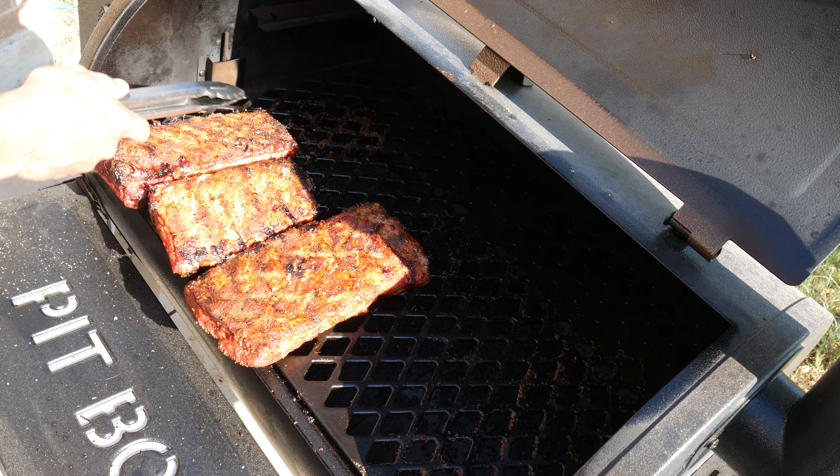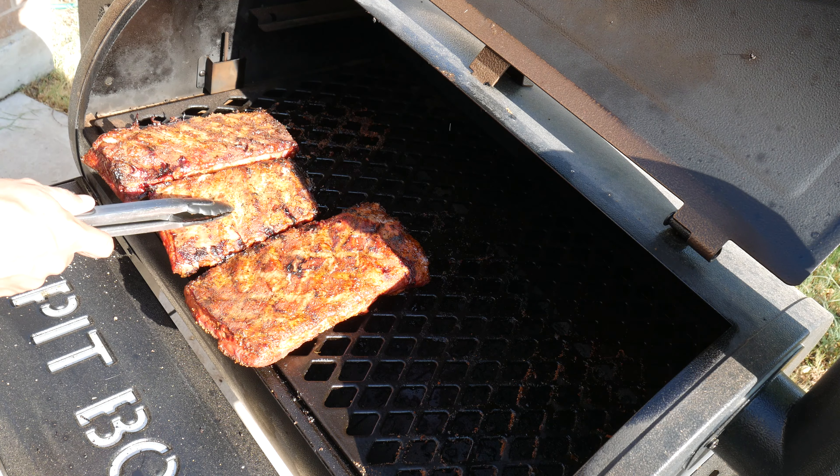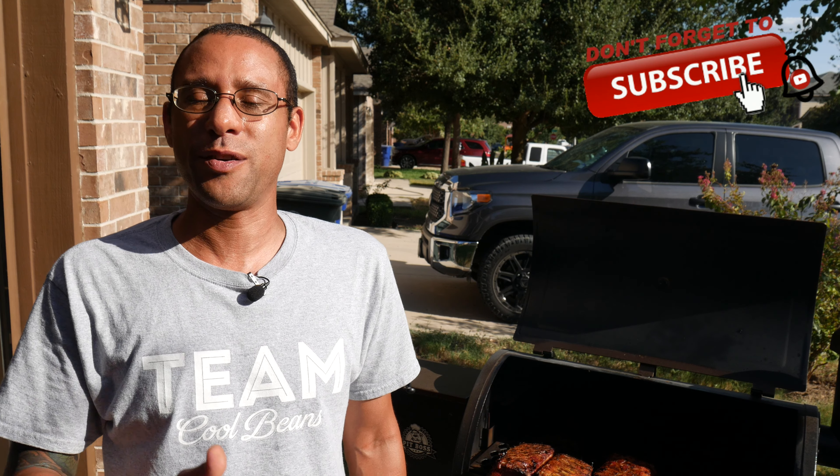So what I want to test out today on this grill is to find the hot spots, which the burner is right around here, and the cold spots, which I'm guessing is probably going to be in this area, but I'm not 100% sure. So I'm going to load this thing up with some rack of ribs and just let them smoke and see what kind of color I get on them.